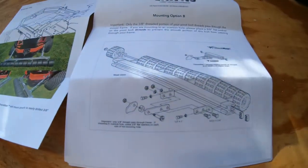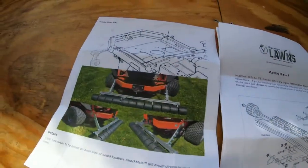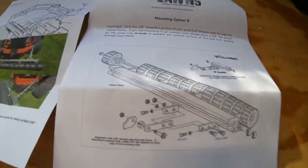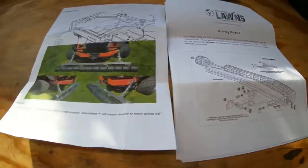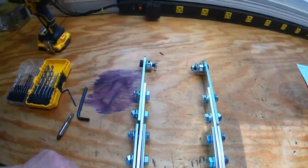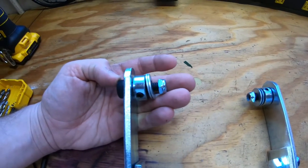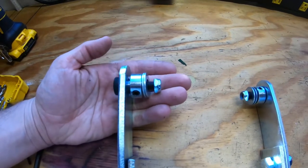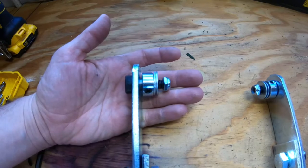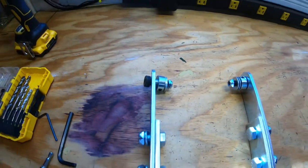When you get the big league striper, here's kind of what the kit looks like. It lays out the diagram — I'm going to follow mounting option B, which does require putting a hole in the frame. Here are the brackets once laid out. You can see the thread right there that'll go through the 3/8 hole, a washer will go on each side of the frame, then you just bolt it on and tighten that allen wrench hole. That's pretty much it, so let's get to putting the holes in the tractor.